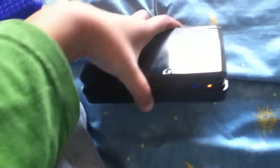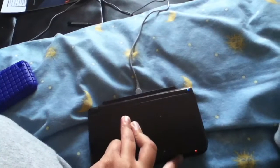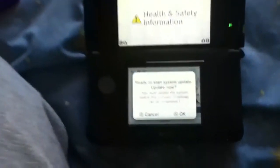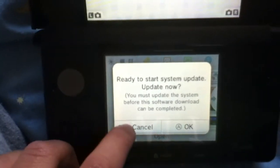Here's my Nintendo 3DS system. It's still charging. I have a Spot Pass blue dot. So let's go ahead and open it up. I'm going to restart system update.